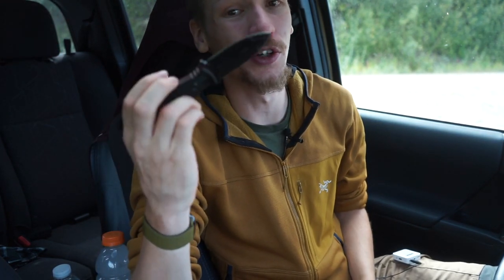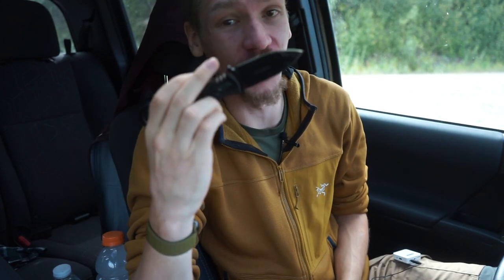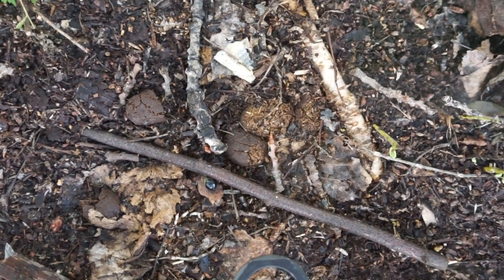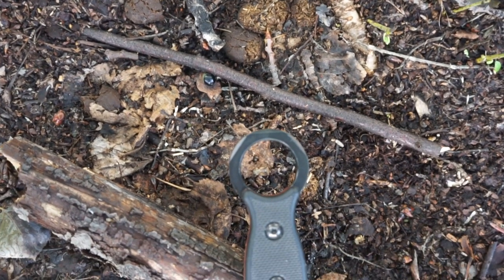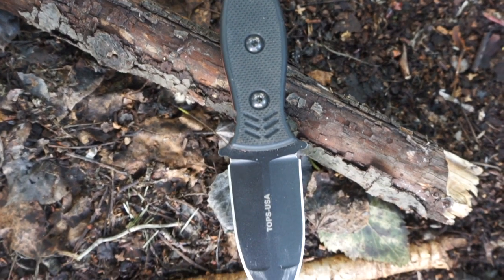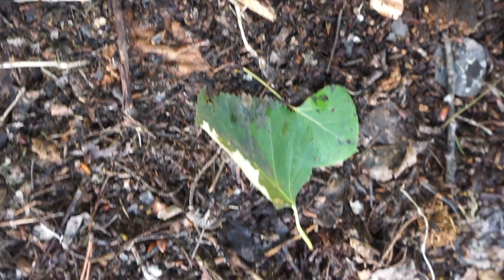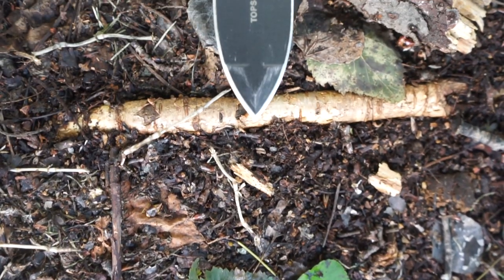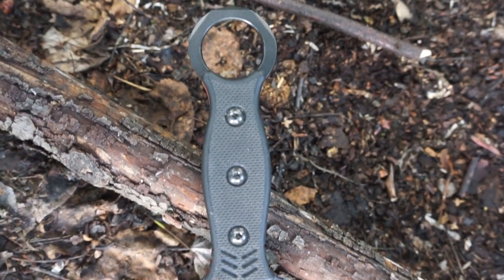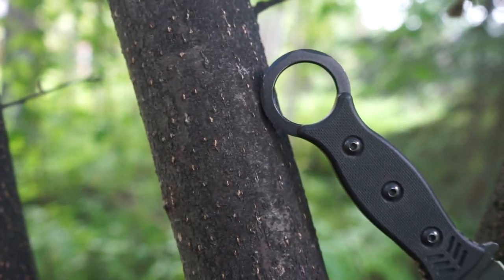Today we are doing a blade profile on the TOPS ICE Dagger. The original history is that it was designed to be a crisis mitigation tool, designed by Andy Tran, who is a capable outdoor and wilderness knife maker, tester, and reviewer. It was designed to be an in-case-of-emergency or last-ditch tool — that's how it got the name ICE: In Case of Emergency.